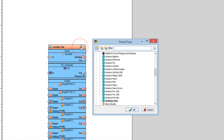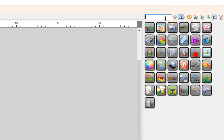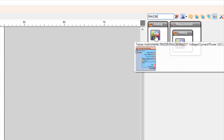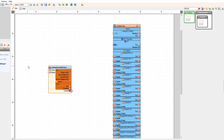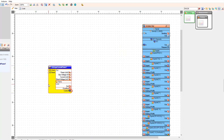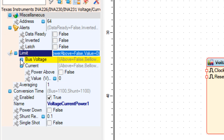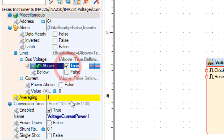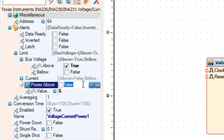Start with Wokwi and select the board — in our case it is the Arduino Uno. Add an INA226 component, and in the properties window expand 'Alerts', then expand 'Limit Bus Voltage' and set 'Above' to true. This means we are going to get a warning if the voltage is above the limit. You can also set it to 'Below'. Set the value — in my case for the experiment it will be 6 volts.